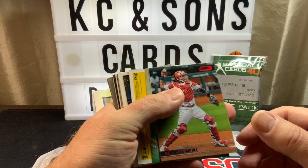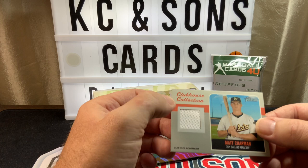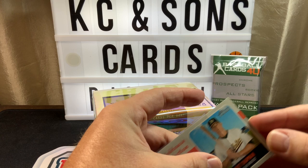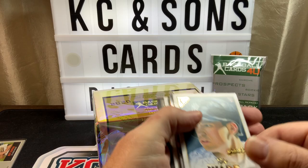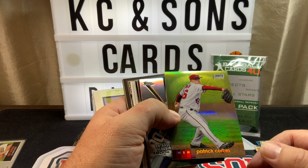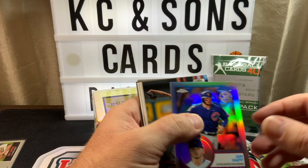Stadium Club — nice. We got a box of that in a break. Andrew Stevenson rookie, a relic card of Max Chapman. Another one for my PC right here — it's a rookie of Tyler Wade, beautiful looking card. I don't open much Stadium Club Chrome. I haven't opened any of that. Corbin, Honus — nice, it's out of Topps Chrome.